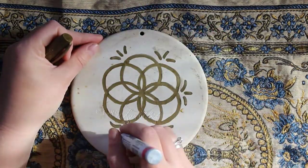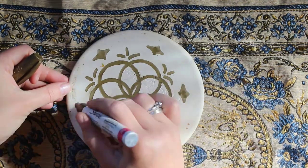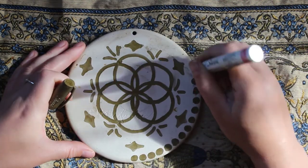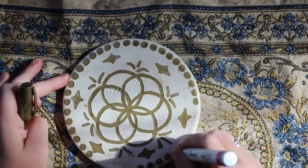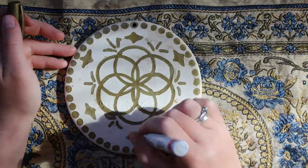And now I'm adding some more decorations. I wanted to hide the circle hole at the top, so I ended up deciding to make a whole bunch of circles around the edge to kind of camouflage it. If I had thought more about it, I could have added a specific number of circles to add a little bit more intention to this process as well.